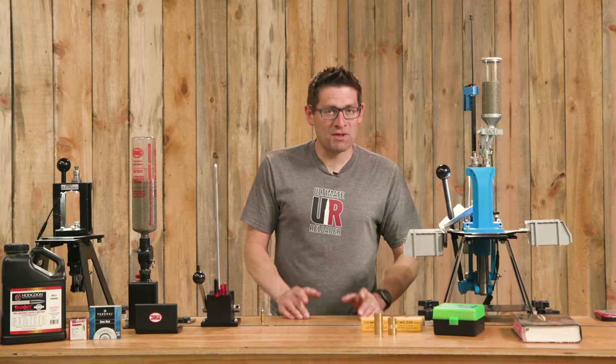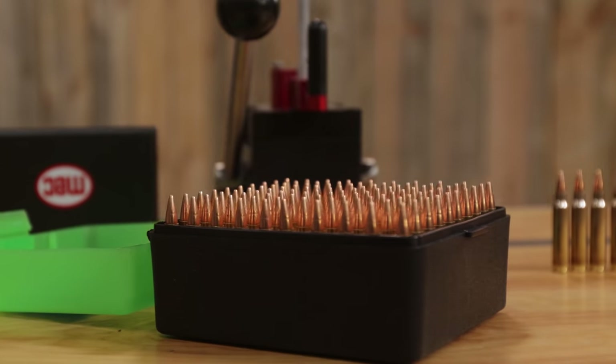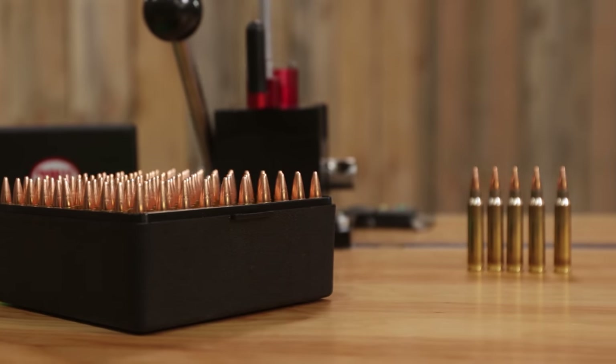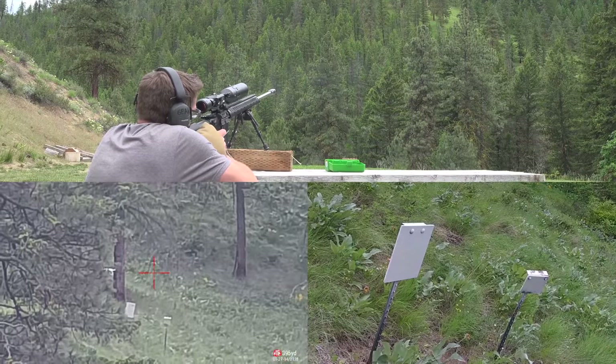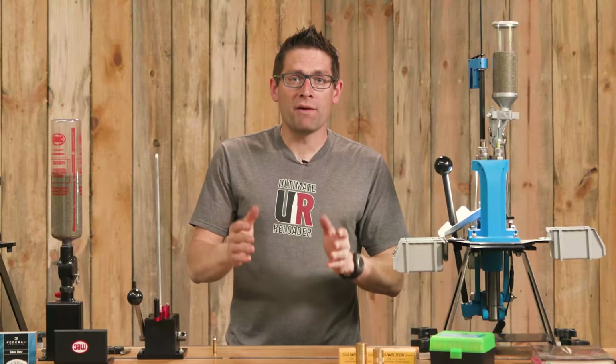Gavin Gray here from ultimatereloader.com. I am a huge fan of .223/.556 as a cartridge. I've had phenomenal results hunting, target shooting, close quarters shooting, long range shooting — no problem hitting steel at 650 yards and beyond. What a fun cartridge.